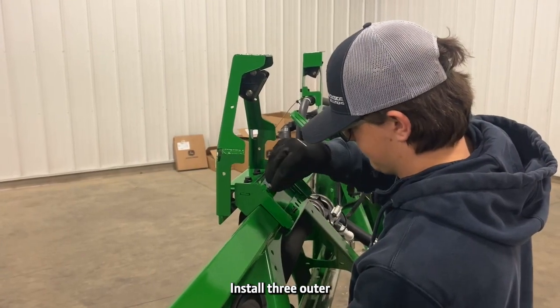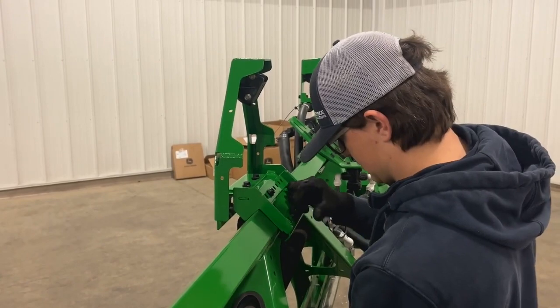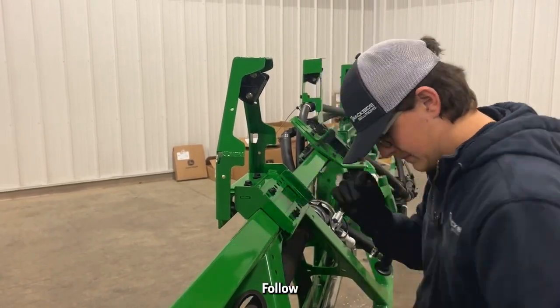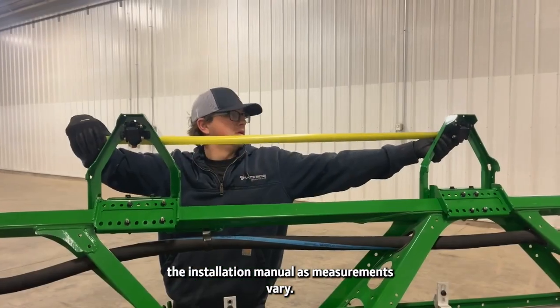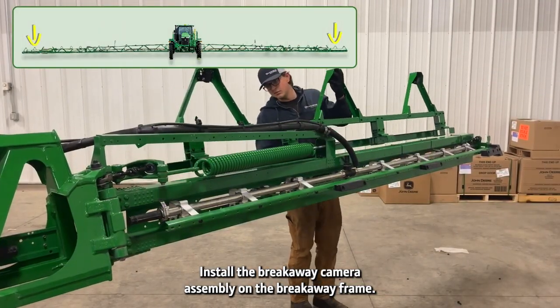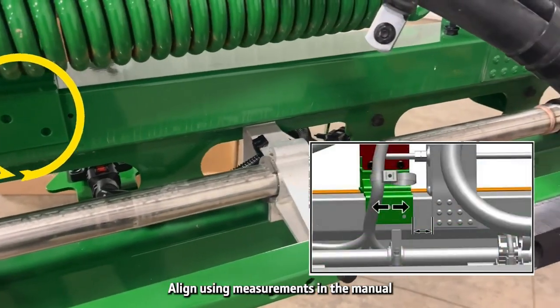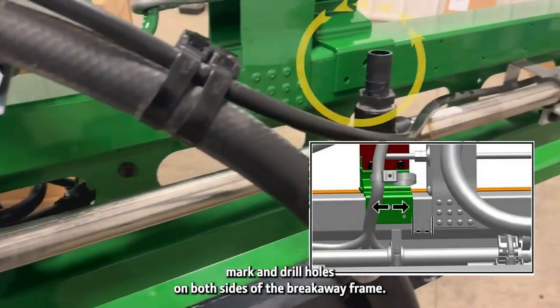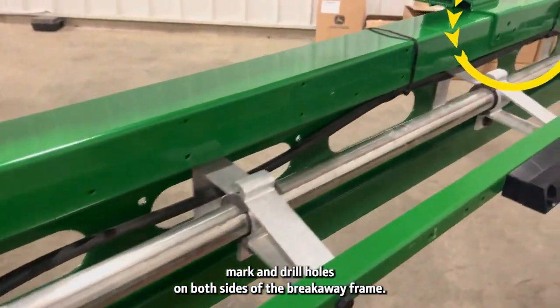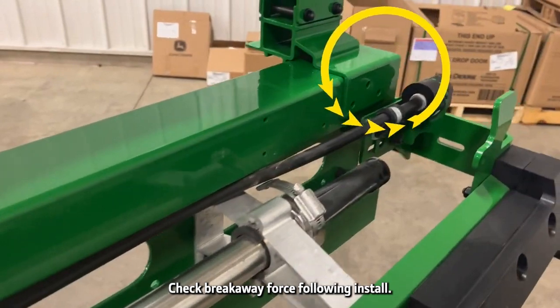Install three outer wing cameras and brackets, following the installation manual as measurements vary. Install the breakaway camera assembly on the breakaway frame, aligning using measurements in the manual. Mark and drill holes on both sides of the breakaway frame, then check breakaway force following install.